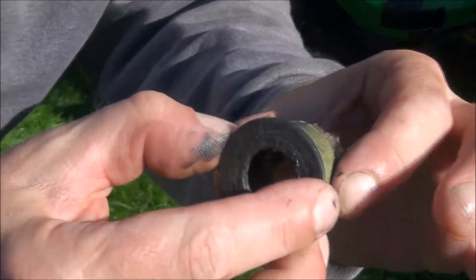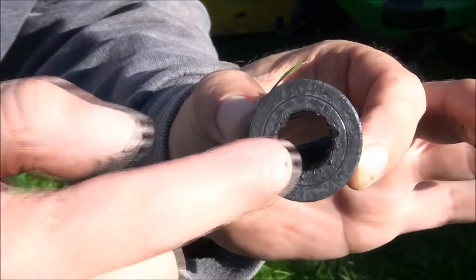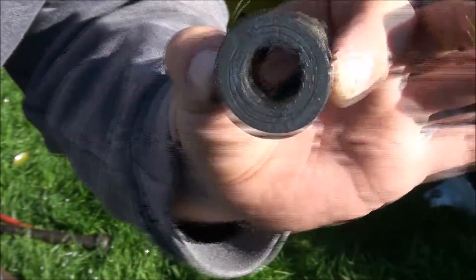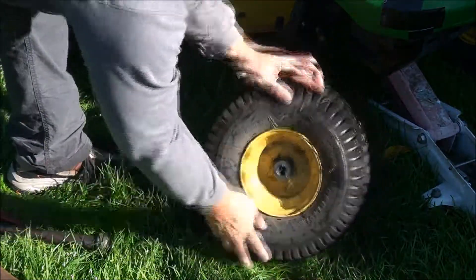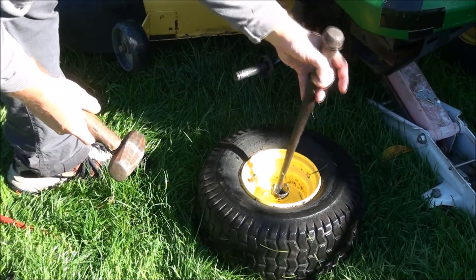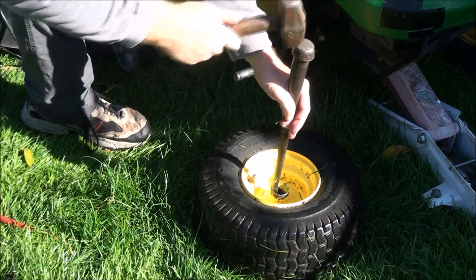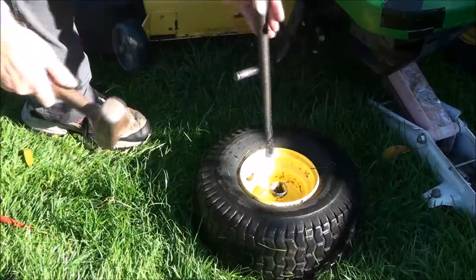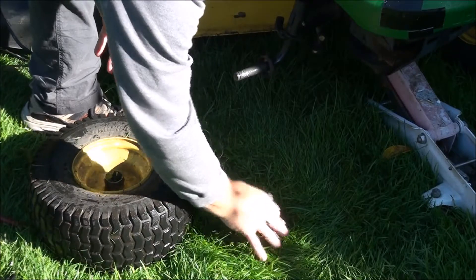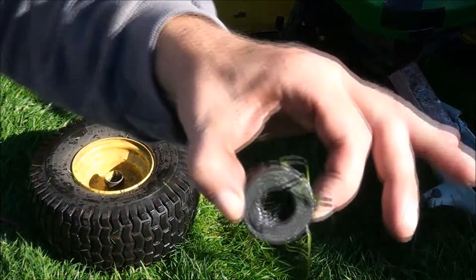That's the old bearing or bushing. If you look real close you can see that it's oblong. So we'll put the new one in, but first we'll take out this one. It's a lot easier to get to since this one has been removed. There we go — bushing number two.